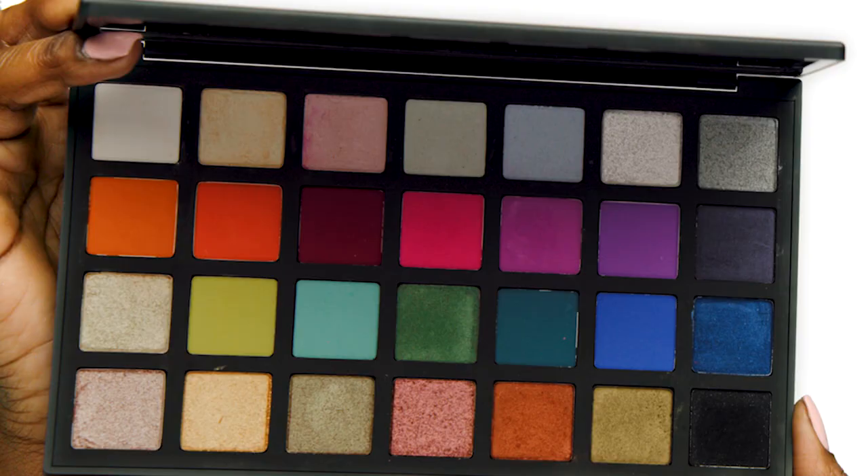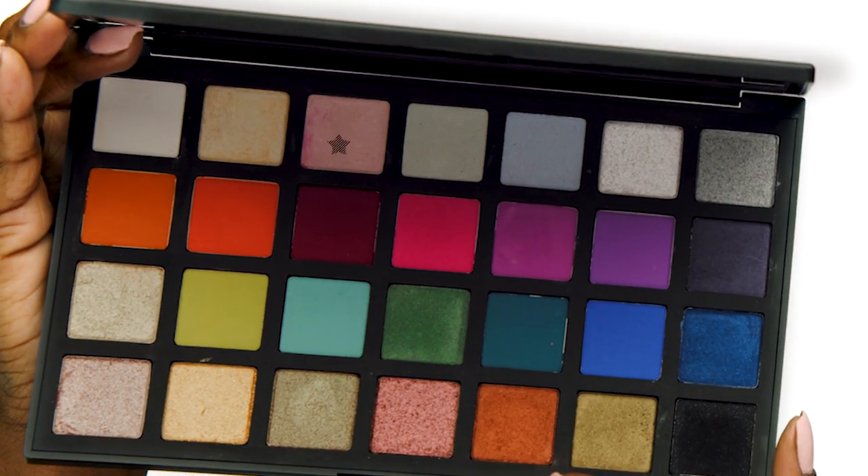For the inner corners of my eyes I'm going to use the Rose Quartz shade with the number 15 brush, and then I'm going to go in with my number 27 brush to diffuse that shade out.